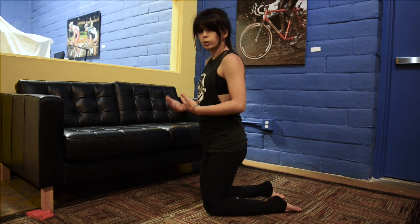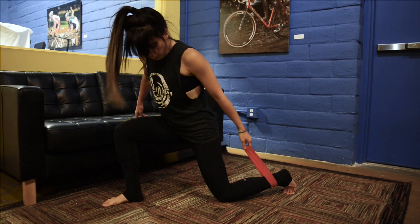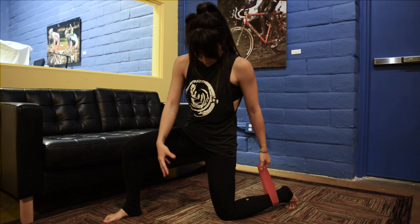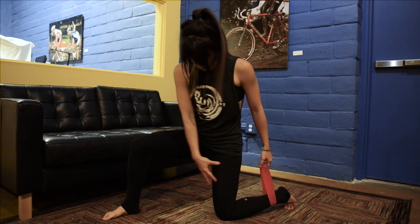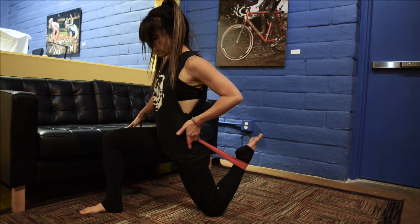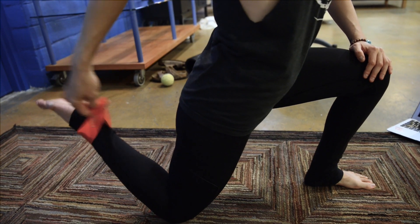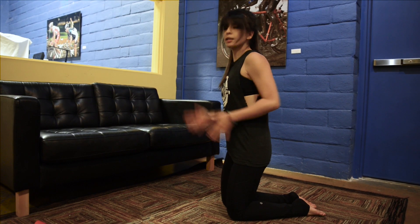If you want to go deeper, use a towel or band. With any of these stretches, you'll feel it where you're tightest. If you feel it lower down rather than higher up, you're more bound up lower. To move the stretch higher, take a band or towel and lift that leg up a little bit — that definitely shifts the sensation upward. A pillow under the knee also helps.